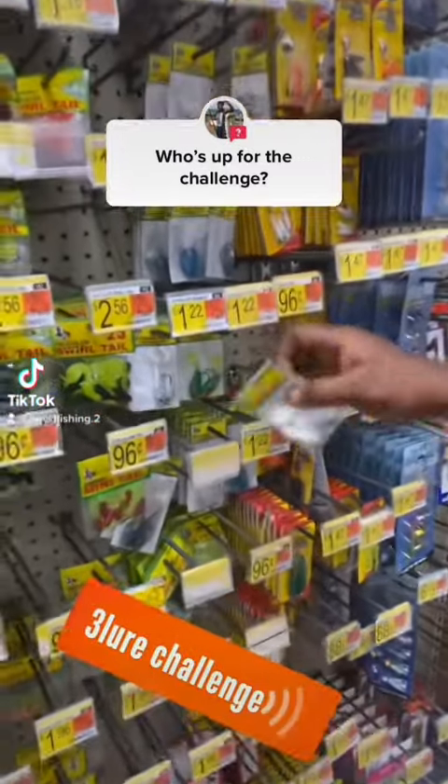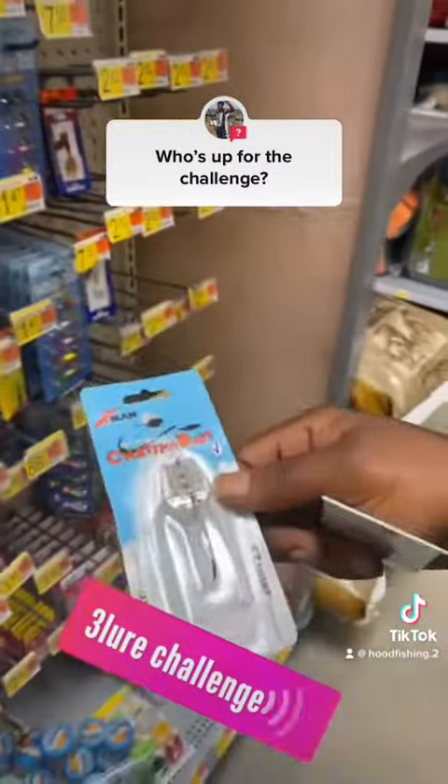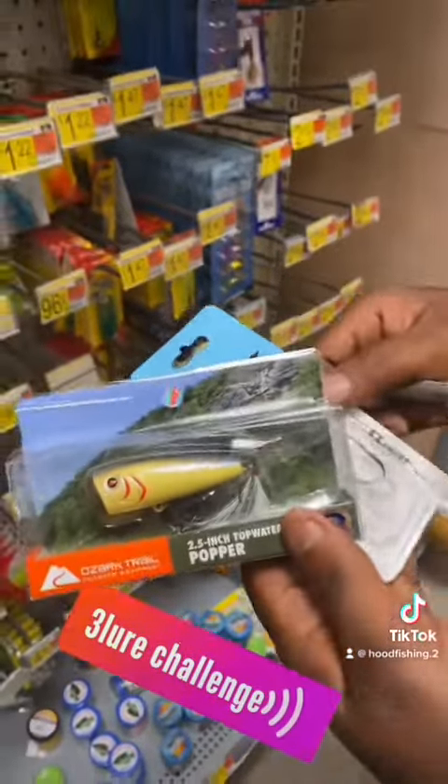Who's up for the challenge? I'll do the green one this time, but we're going to do the white one this time. I got my cheddar bake and my top water popper. We're doing three more challenges today. Oh yes, my goodness.